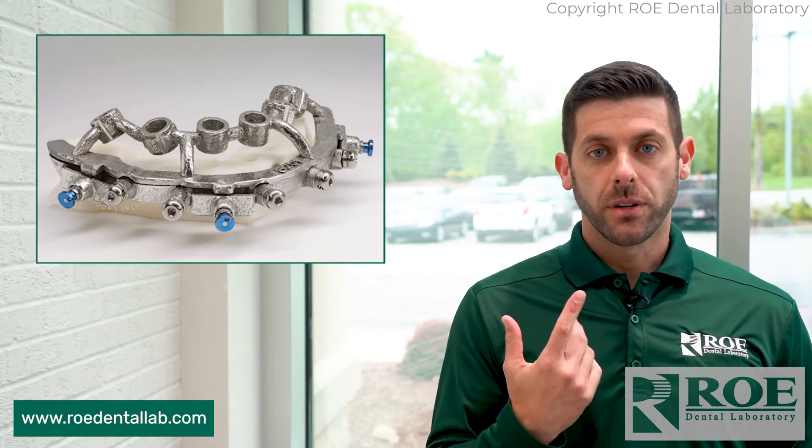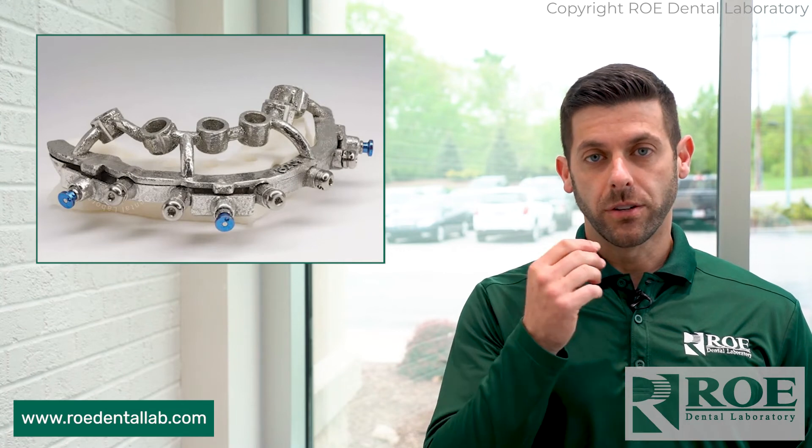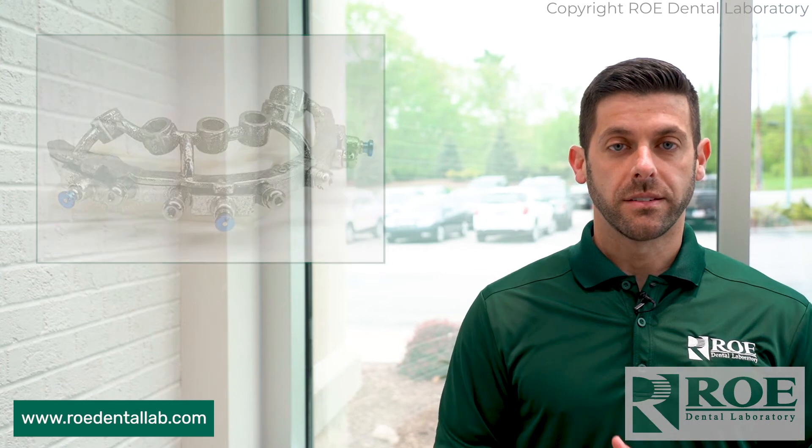Seat the osteotomy guide, drill your osteotomy sites, place your implants, and then you're off and running. Remove the guide and you're good to go. Suture the patient and send them on their way.